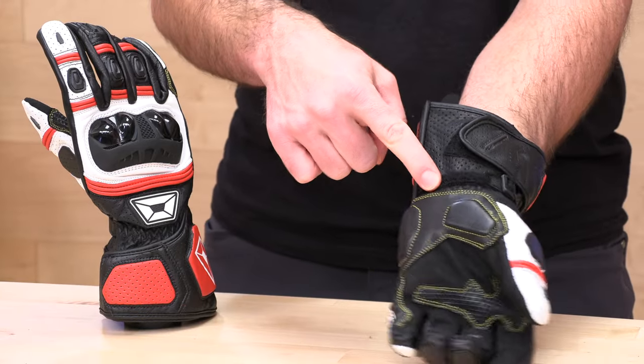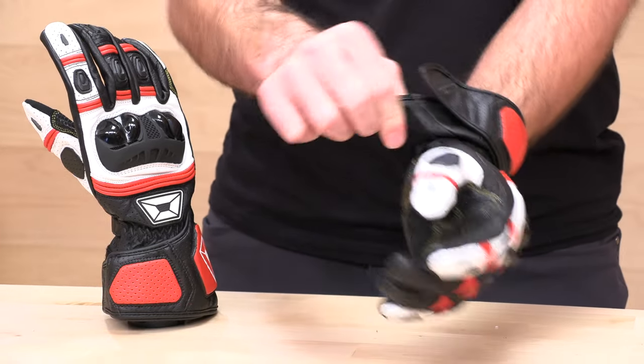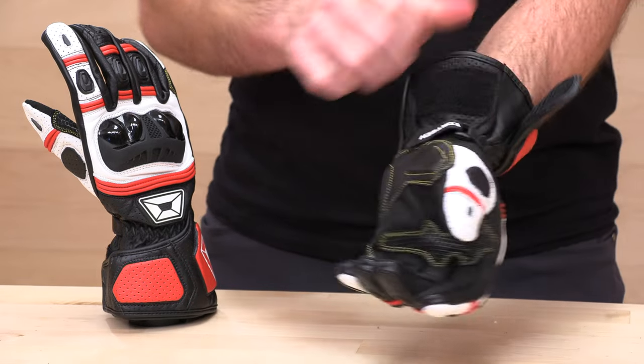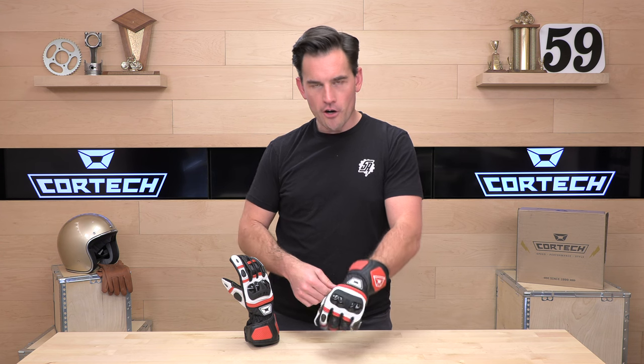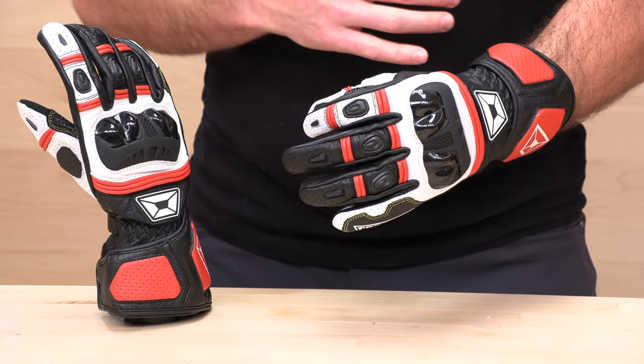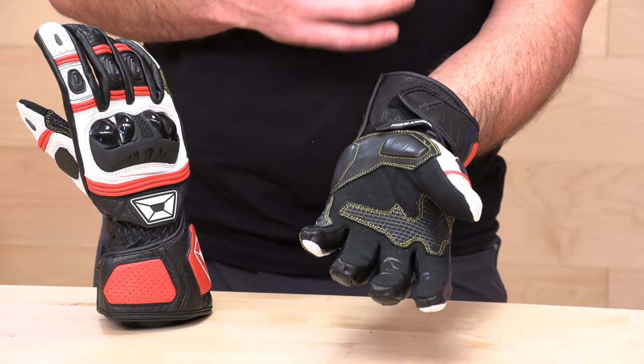The entry point has one closure around your wrist and one up around the cuff. This thing opens up pretty wide. Round up about a half size, and you're going to be covered with a full two-year warranty from Cortex, which is about a year longer than the industry standard.